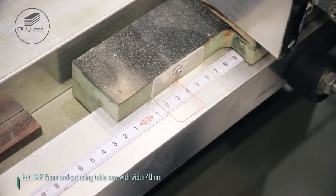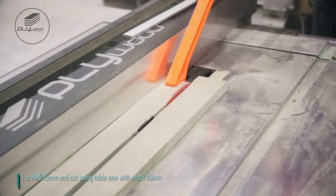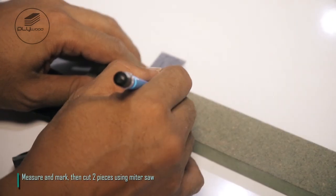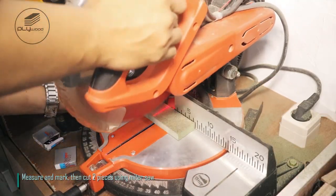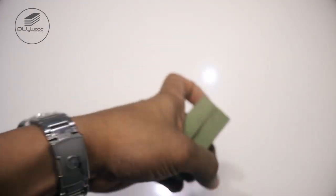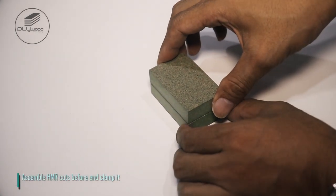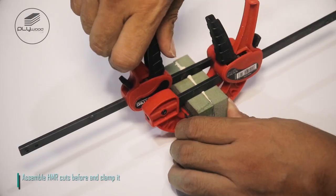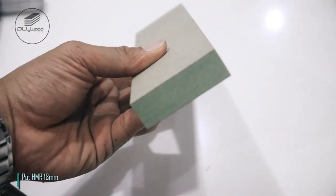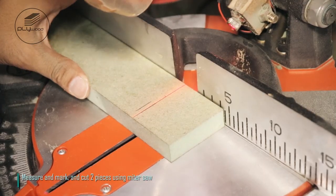Put HMR 15 millimeters and cut using table saw with width 40 millimeters. Measure and mark, then cut two pieces using miter saw. Measure and mark, then cut two more pieces using miter saw.